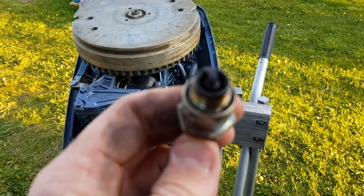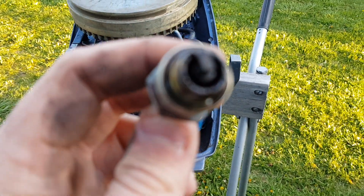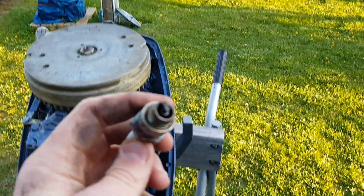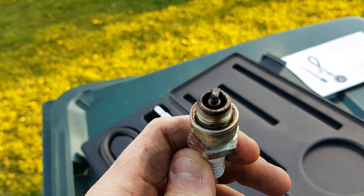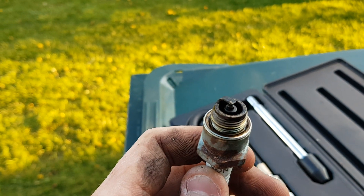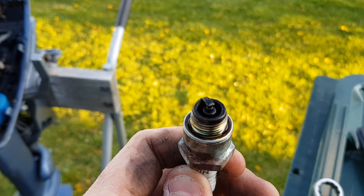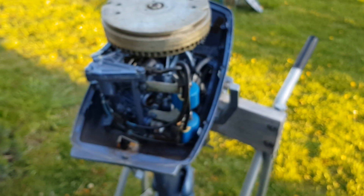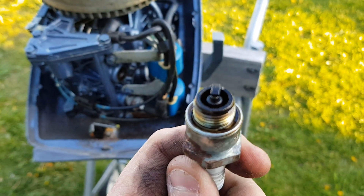Once you get your spark plug out of the hole, it's smart to inspect it. In this case, we can see that the spark plug is pretty blacked out. That means the engine is either worn or it's running too much oil. Since this is a two-stroke it's going to burn oil, but it's probably been run with a slightly rich mixture of two-stroke oil in the gas.